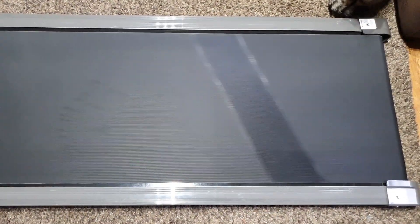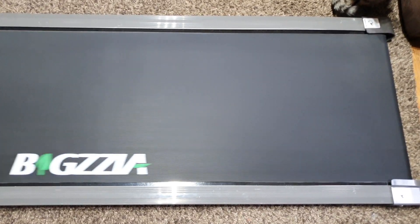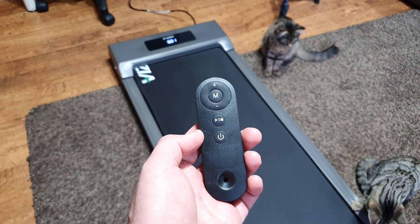In terms of specifications, the unit weighs 23 kilograms. The full length is 122 centimeters and it's only 49 centimeters wide. The actual running area is 102 centimeters long and 39 centimeters wide, making it a very compact piece of equipment.